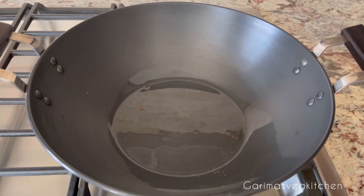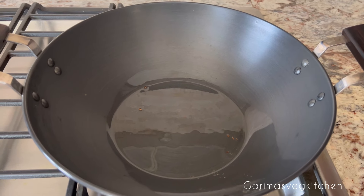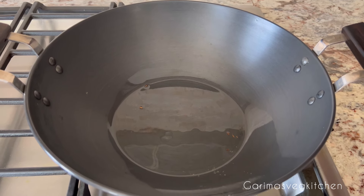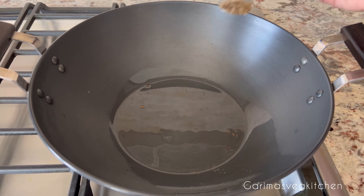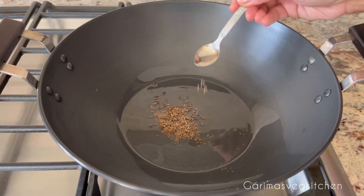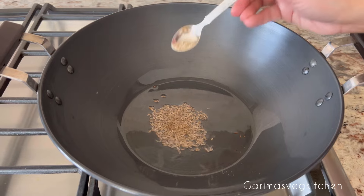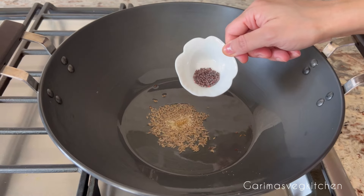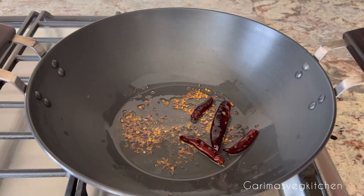Let's start the process of making the curry. Pour oil in a large kadhai — make sure that you're using a heavy-bottom pot or kadhai that is large enough to hold the curry, as we don't want any spills. Once the oil heats, add in cumin seeds, a little bit of hing, some mustard seeds, fenugreek seeds, and a few dried red chilies.